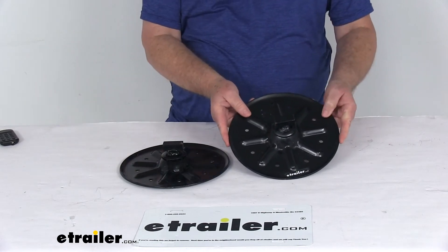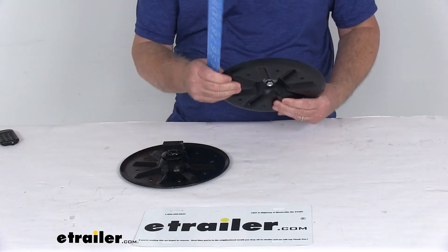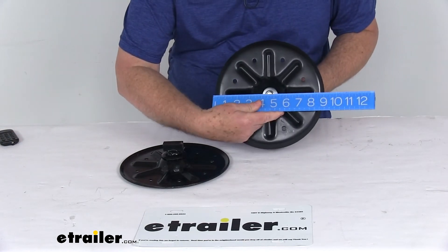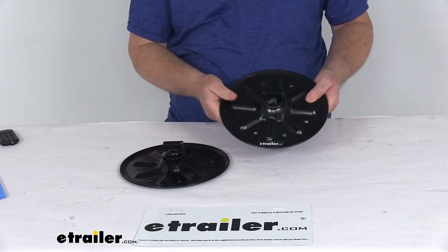This 9-inch pad will help increase your footprint and stability with a pair of these foot pads. They are 9-inch diameter and made of a sturdy, heavy-duty steel construction.